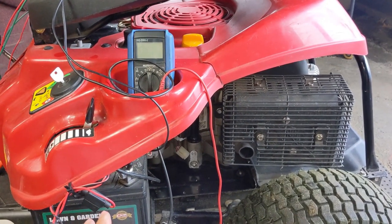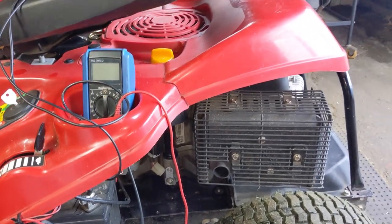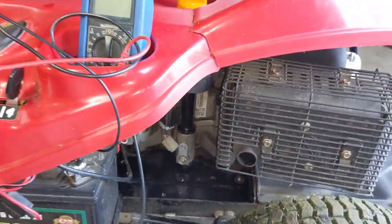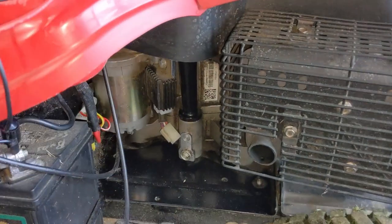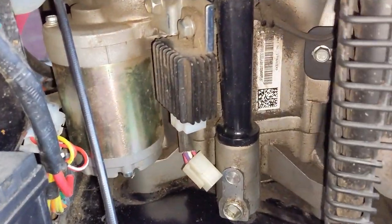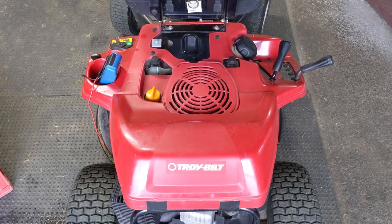We've done a process of elimination. We tested the DC circuit — the purple wire going from the battery to the connector is okay. And we know that the alternator is not sending current down to the voltage regulator. If we had eight and a half to 10 volts AC from the alternator at those red wires, and the purple wire was confirmed good, we could have replaced the voltage regulator. But at this point, it appears the alternator is simply defective and not working properly.